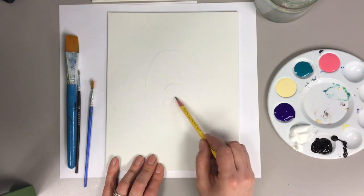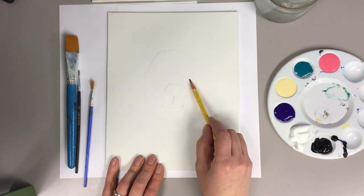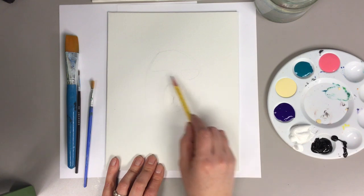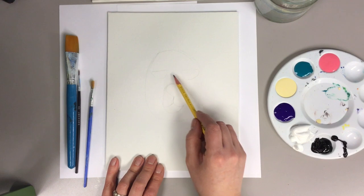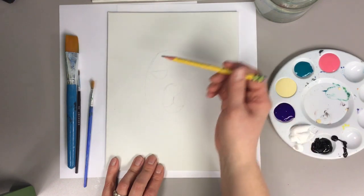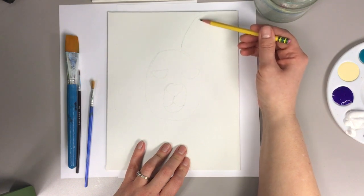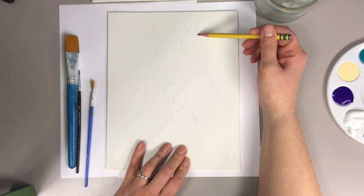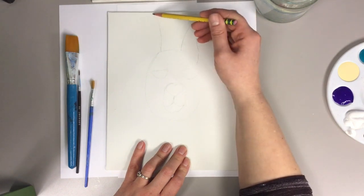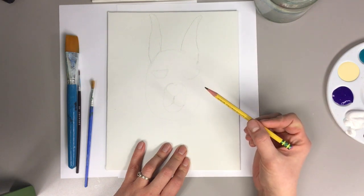From there his mouth comes down like this. His eyes are going to be like a flat oval on the top — a half oval shape. You can make it more of an almond shape if you want, but it doesn't have to be perfect right now. Then we need the ears, which kind of come out and go back. Start small at the top and then it kind of goes out a little bit.